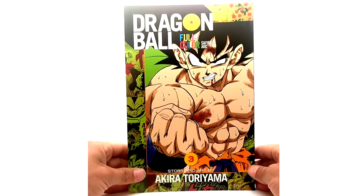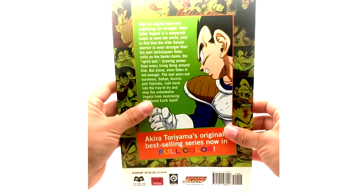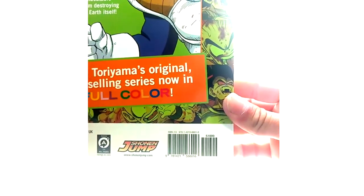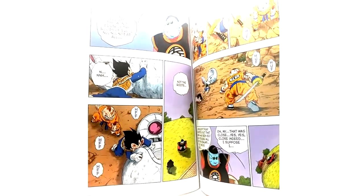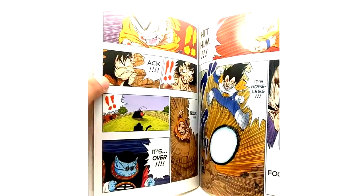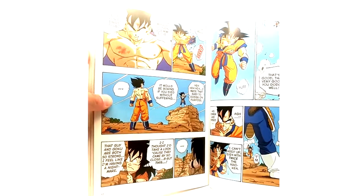Volume 3 of the Saiyan Arc — we have Goku sweating it out fighting Vegeta. Let's see if we can get a clear picture here. Oh, look at that! Well it looks like we're not going to be able to find the best angle, but this page is good enough — look at that, that was great.